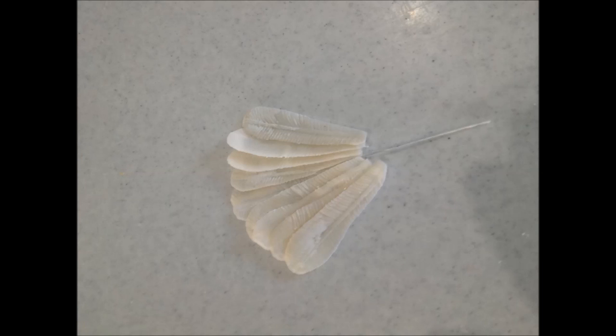Once they have finished, set them aside to completely dry. Either dry them flat or again over paper towel to give them movement.